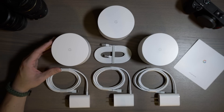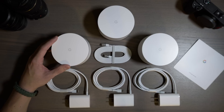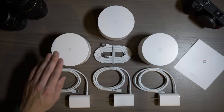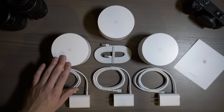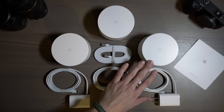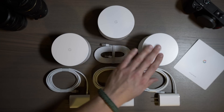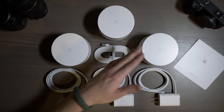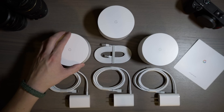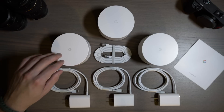A couple things to note: one Wi-Fi point covers a small home or apartment, about 500 to 1,500 square feet. For a medium-sized house of 1,500 to 3,000 square feet, two points are recommended. For a large home of 3,000 to 4,500 square feet, you'll want the three-point system. You can also add a fourth or fifth point if you need even better coverage, which I find very intriguing.